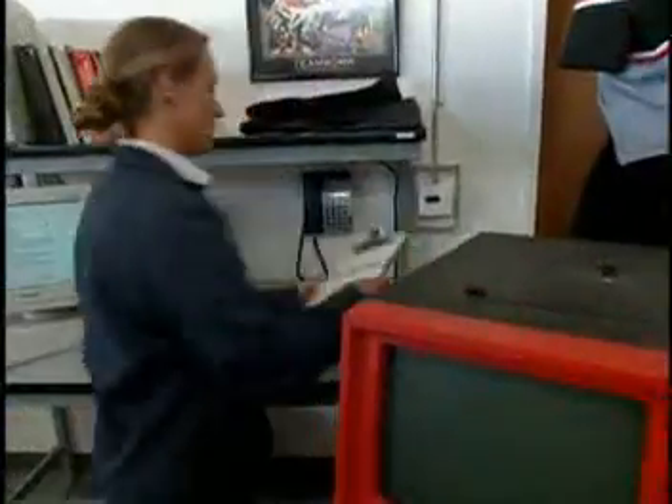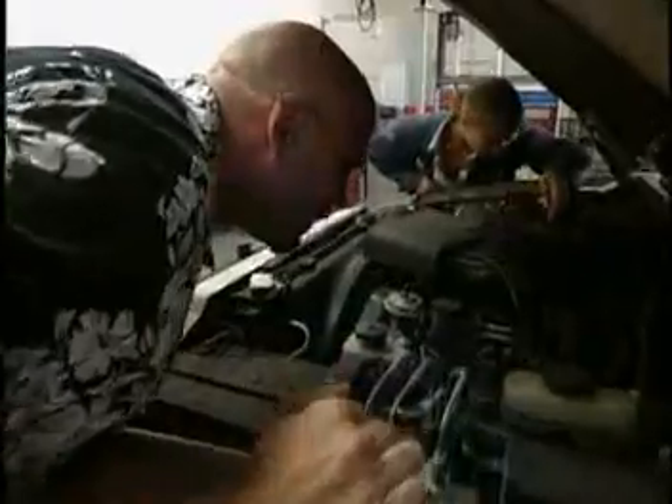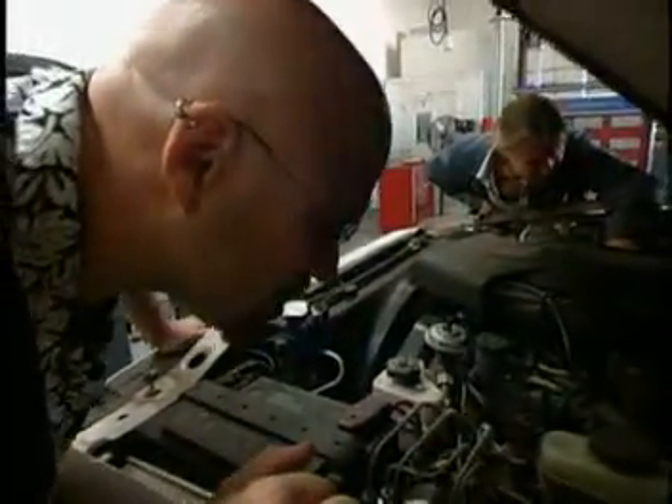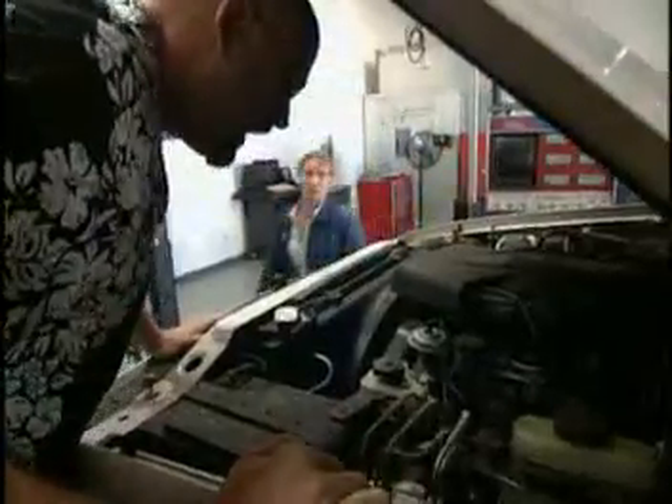Let's see what the customer's complaint is. Rough idle. Let's do a visual on it first. Let's check for some obvious things. You got anything over there? No, it looks all set up. All the wires look on over here. Well, let's check for codes.